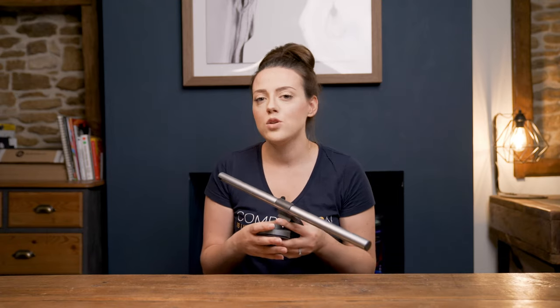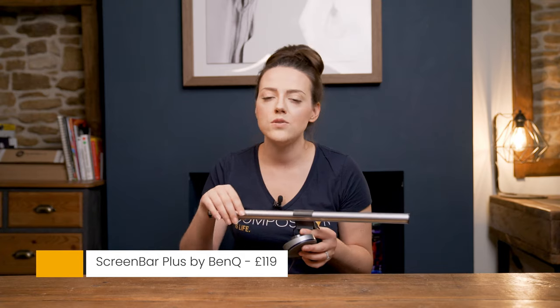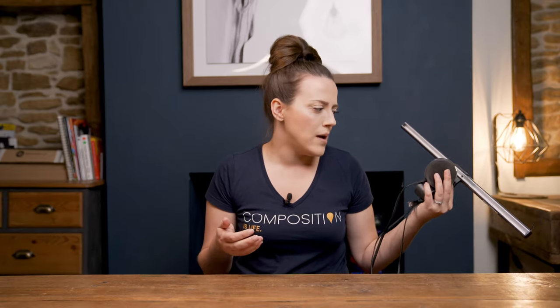Gift number one currently retails for £119 — that's British pound sterling, so do your currency conversions as needed. It's a weird gift but also epic.